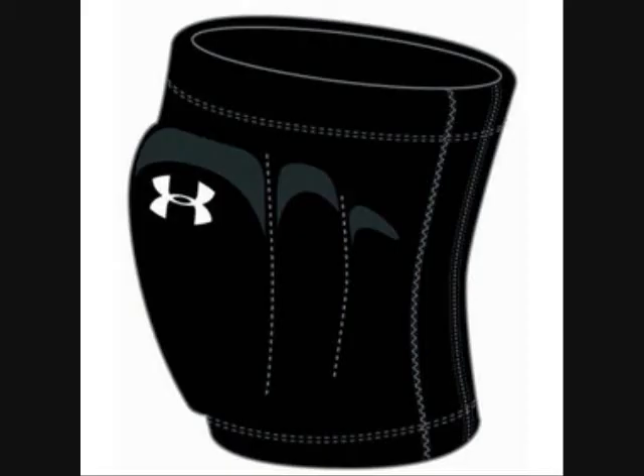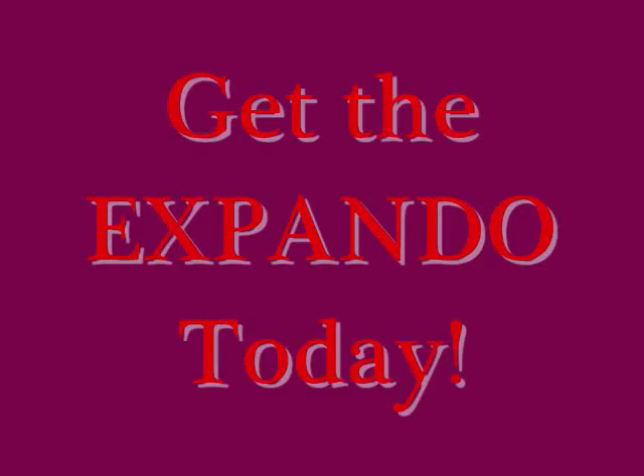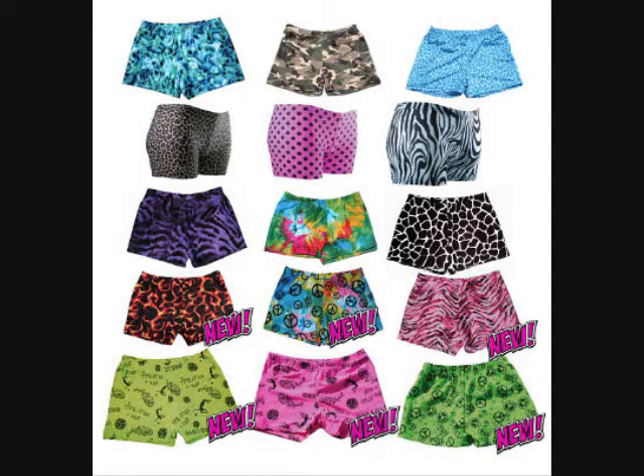...it has already reduced sixty-two percent of minor knee injuries. Every volleyball player should benefit from the Expando's built-in durable knee pads. So don't be like her — get the Expando today! Now available in over 15 patterns.